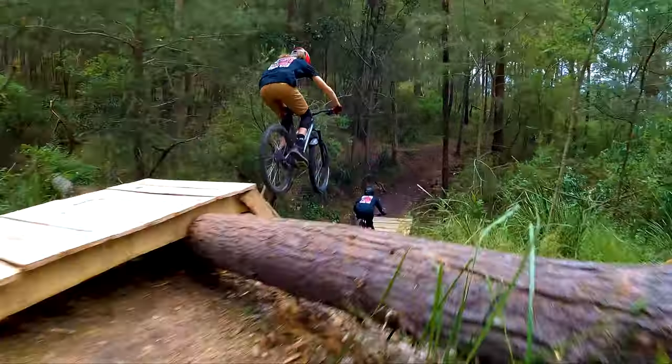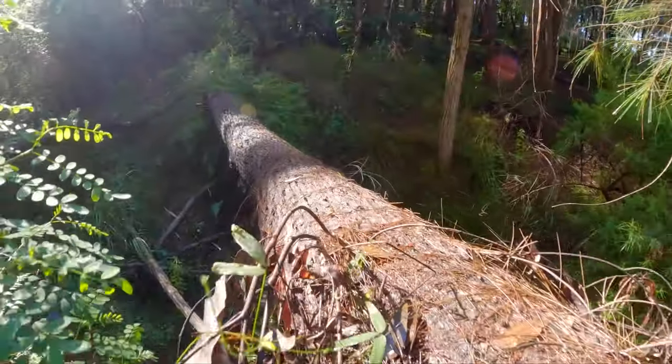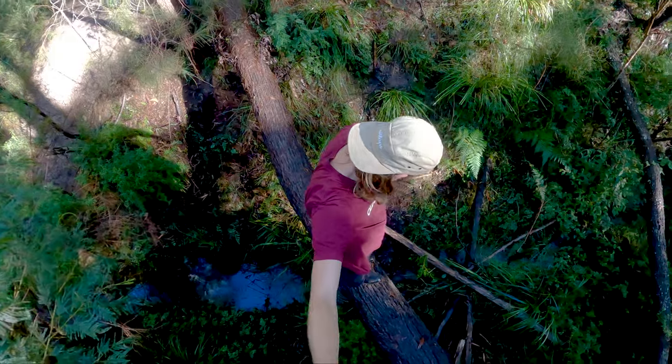Last episode Tashi and I built this really fast and flowy drop and brand new bridge, and this episode I'll be turning this log into a skinny. Just look at this thing — it is absolutely begging for it.